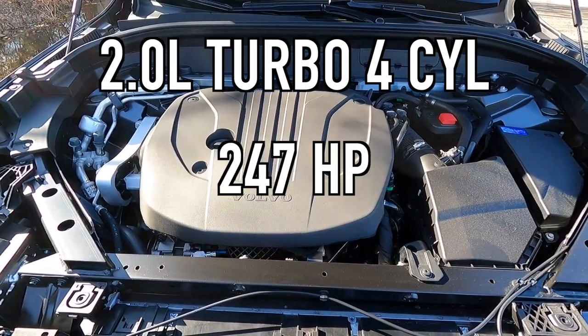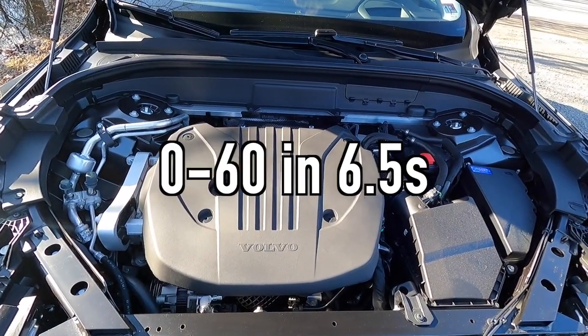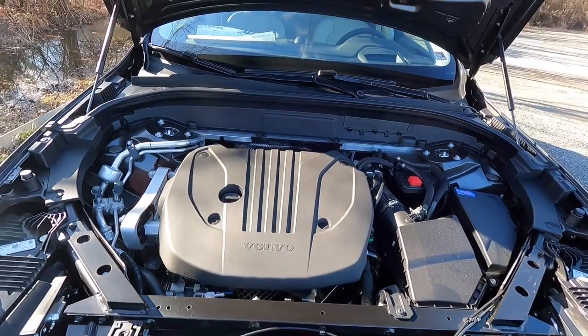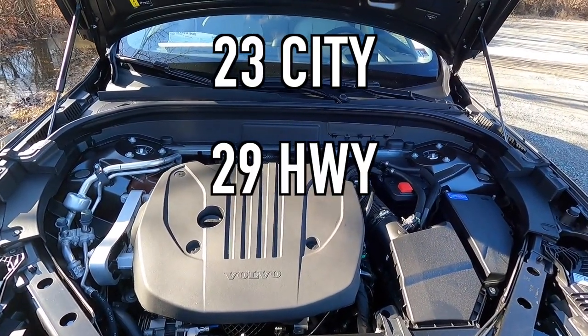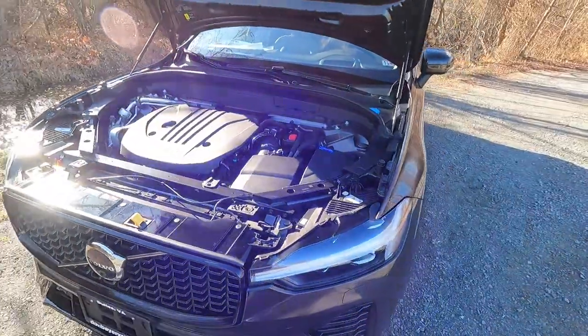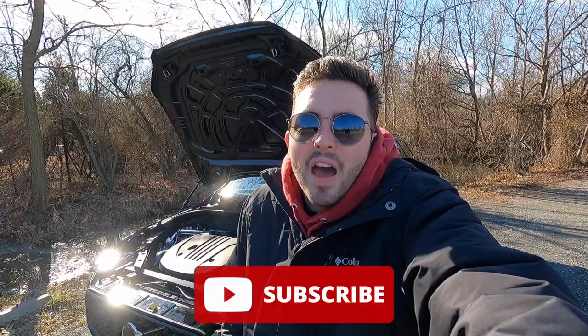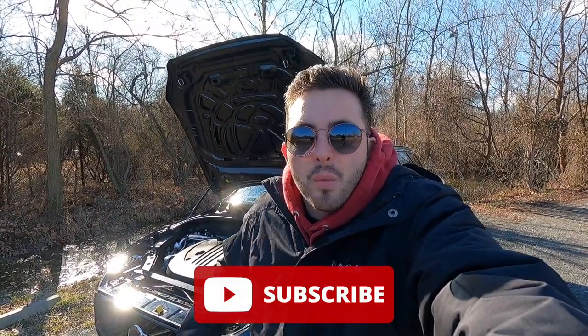Popping open the hood reveals a two-liter turbo four-cylinder with a 48-volt mild hybrid system. Total output is 247 horsepower and 258 pound-feet of torque, mated to an eight-speed automatic transmission for a zero-to-60 time of six and a half seconds. For fuel economy you can achieve 23 mpg city, 29 mpg highway, for 25 mpg combined with all-wheel drive — very good numbers considering it has AWD and is a decent-sized SUV. If you're enjoying the video, please give it a thumbs up and hit subscribe — I'm trying to hit 10,000 subscribers and I'm only 3,000 away.